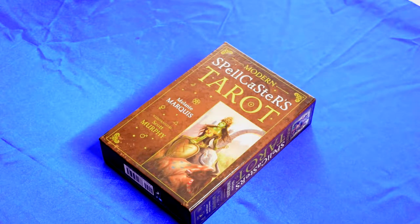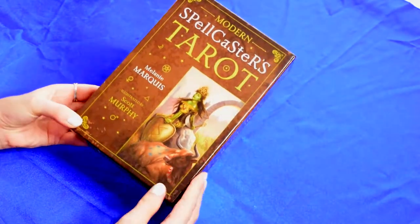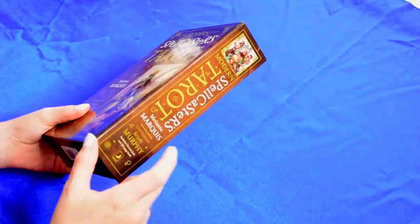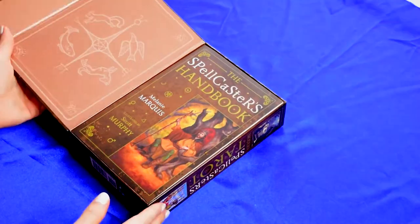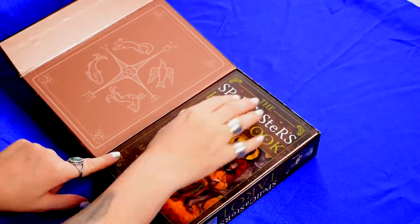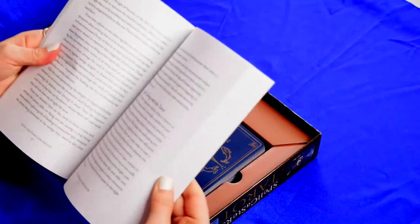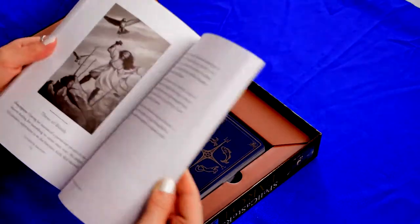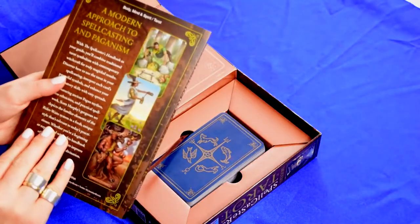I purchased this beautiful deck on Amazon and it came really really fast. As you can see the package is absolutely wonderful. I adore those beautiful cardboard packages. It comes with a magnetic seal, and this is how it looks. It has the book inside and the cards. This is the guidebook, and it is very informative — I absolutely love it.